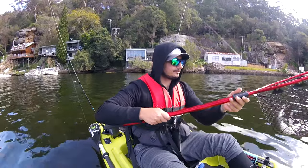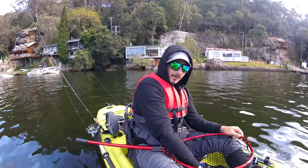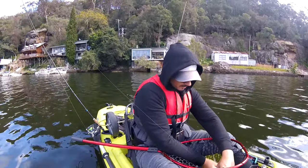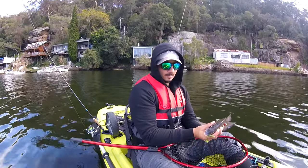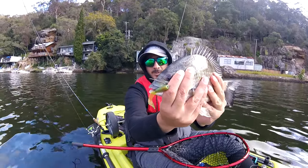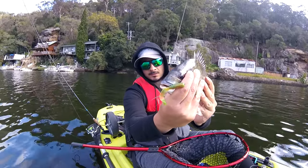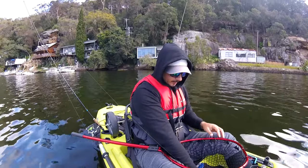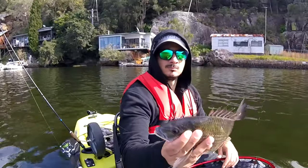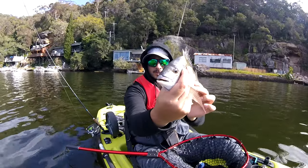Alright, come here mate. So this one's probably a high 30s and he wants to stop mucking around. It pulled really well. There you go — nice, healthy brim. Very nice indeed. Just going to get a photo of him. There you go, can't complain about that guys. Not bad.